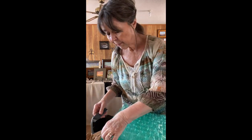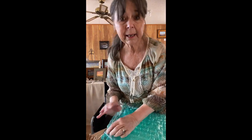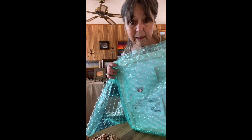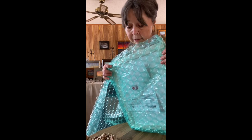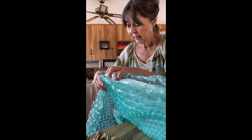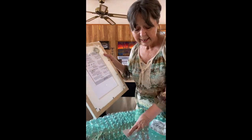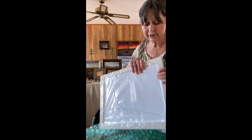I upload a picture of my painting to the site, and then I can go through and see what different frames will look like on it. One of the other things I love about this is the eco-friendly materials they use. It's packed with such care that I can recycle it and use it just as if it were new.